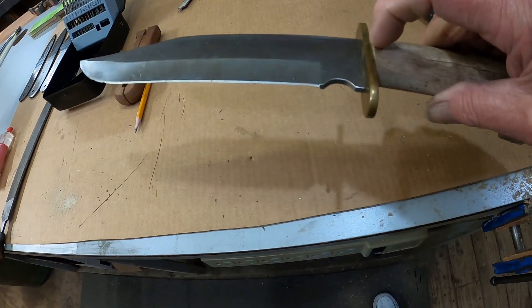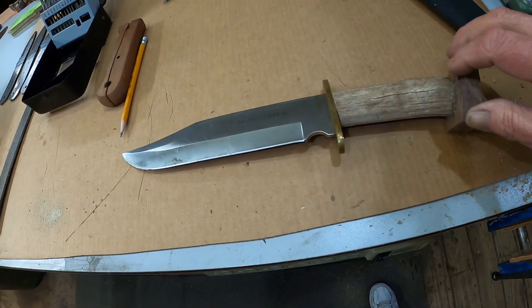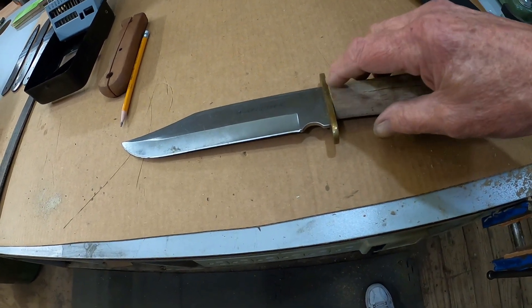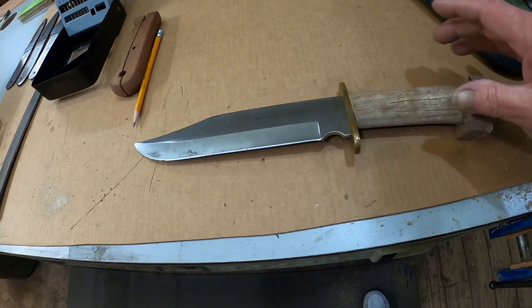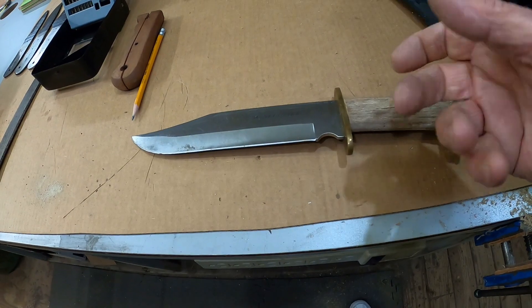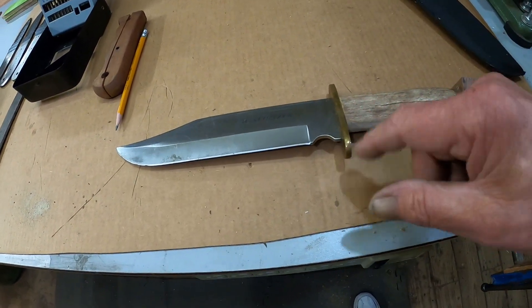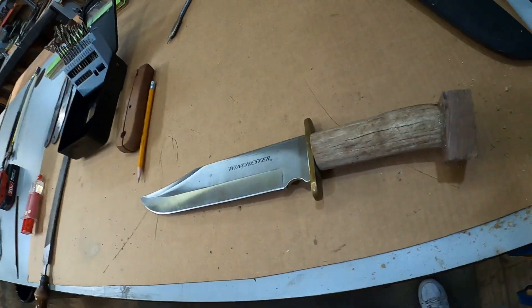Once I put the epoxy in and drive this on in there, that'll fit really nice. This will be dry. What I'm going to do now is take it apart, take it over to the buffer, and polish this brass right here. I'll wait to polish the blade until I get all this on there so I have more control over it. But we need to clean this brass on the inside while I can get to it.